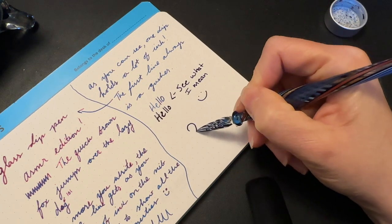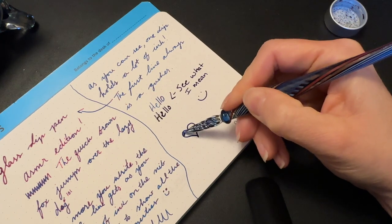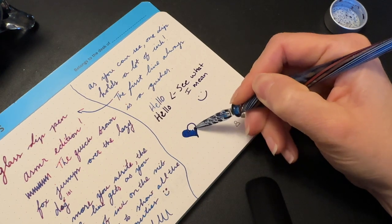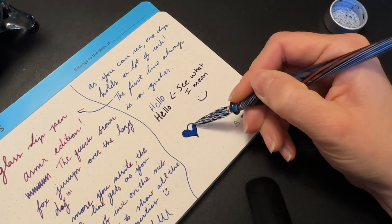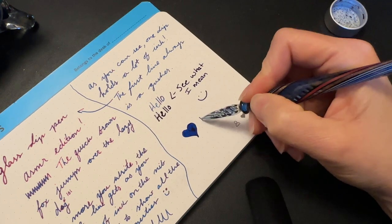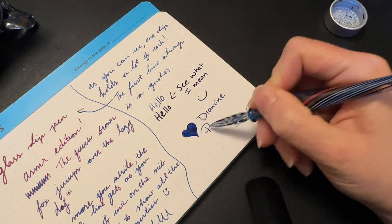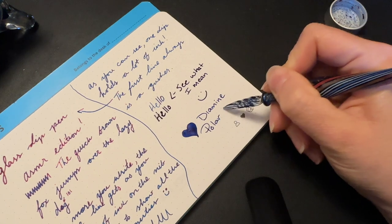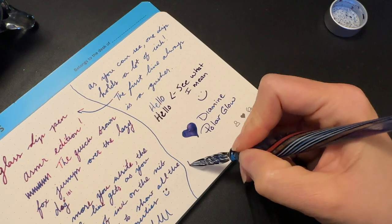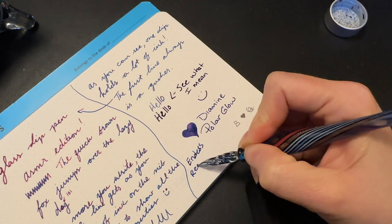I don't use glass dip pens often enough to know if it will ever get to the point where it's so worn down that I'd need to buy a new one. If anyone watching uses glass dip pens very, very consistently and has had that happen, please let me know in the comments so that we can have that as part of the community. It's definitely something I always want one glass dip pen in my collection.